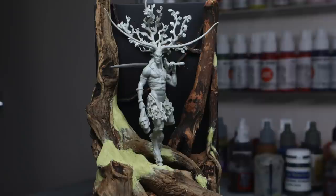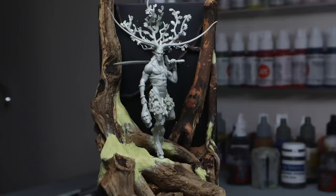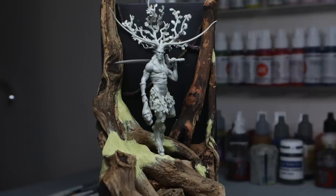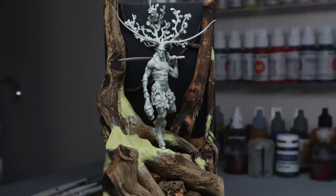In some ways this turned out better than I expected, and it gives me the sense that I wanted — that this is a huge tree and he's kind of dwarfed by this woodland, but it creates such a perfect centre stage for the figure. Of course with basing it's supposed to support the figure and not take away from it, but in this project I knew the base was a huge important element.